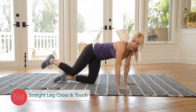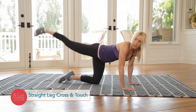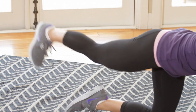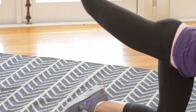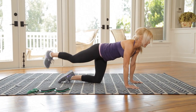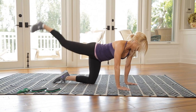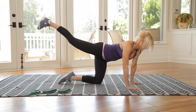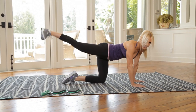Last one in the circuit. Straight leg cross and touch — flex that foot, straight up behind me, for twenty. We are working that booty. Abs are tight. Hang in there — and twenty.